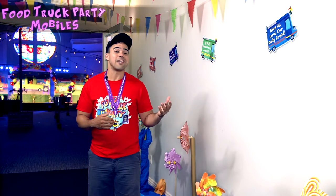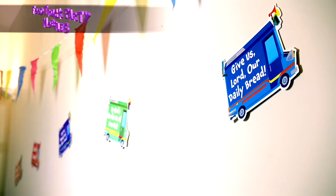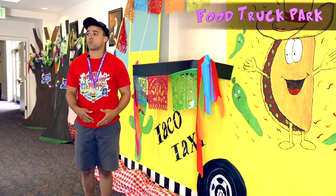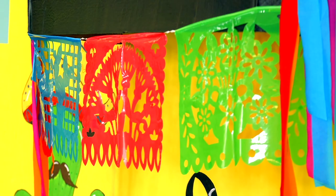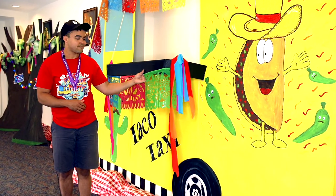The food truck party mobiles can be hung anywhere, even on the ceiling. What we did was post them on our walls. And one of the suggestions we have to make your lobby fit the theme is to create your own food truck park. We created these food trucks by painting foam boards — it's really easy.